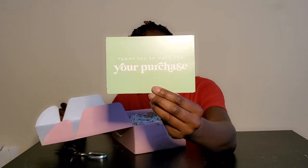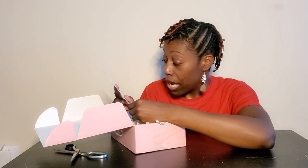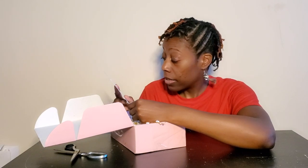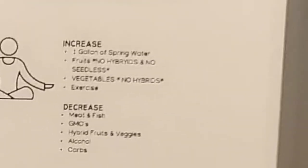Thank you so much for your purchase — no, thank you! On the bag it has suggestions on how to use this product: increase at least a gallon of spring water, fruits — no hybrids, no seedless — vegetables, no hybrids, exercise. Decrease meat and fish, GMOs, hybrid fruits and veggies, alcohol, carbs. 100% wild crafted sea moss, bladderwrack, burdock root powder herbal blend, and 102 nutrients for the body. That's Lox and Tea right there for you guys.